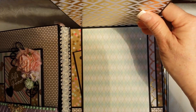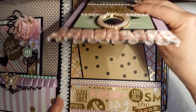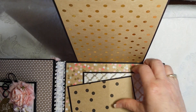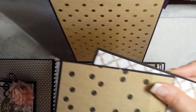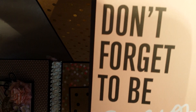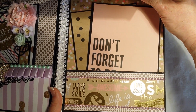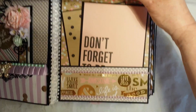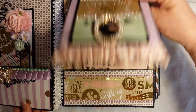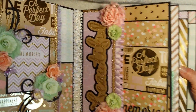I have this peach and gold trim in my stash. This opens up to a little sentiment spot, then opens again — it magnetizes together. You can pull out two large photo mats. One of these pages was all peach and just said 'don't forget to be awesome,' so the rest wasn't really usable. It closes up and we move on to the next page.